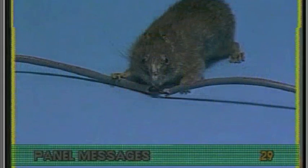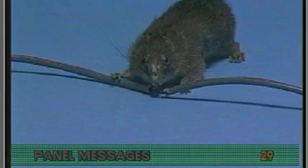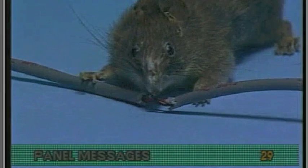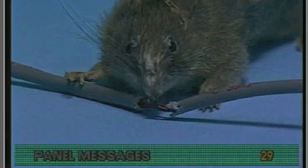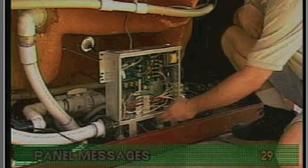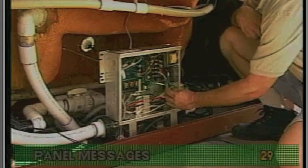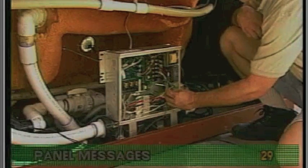In the event that you suspect sensor failure, first check sensor wires for cracks or teeth marks indicating the presence of a rodent. Then trace the high limit wire back to the heater and inspect the wire for damage due to an extreme overheat.